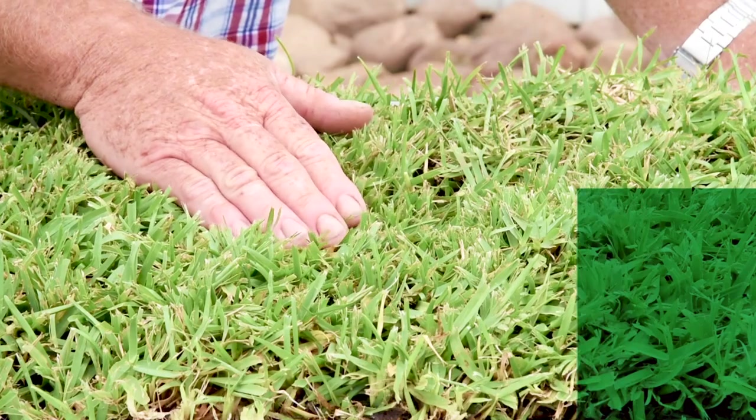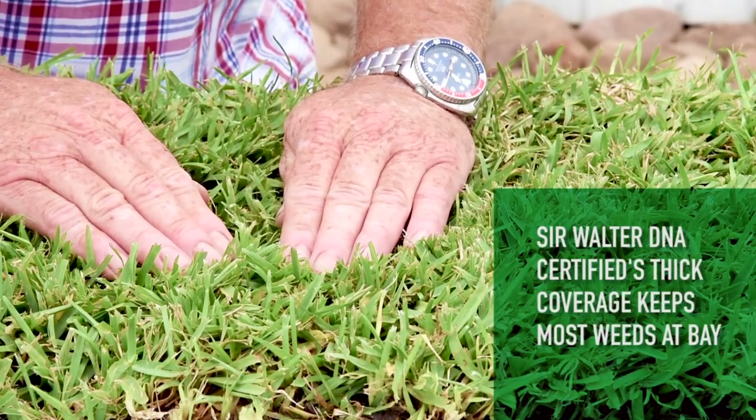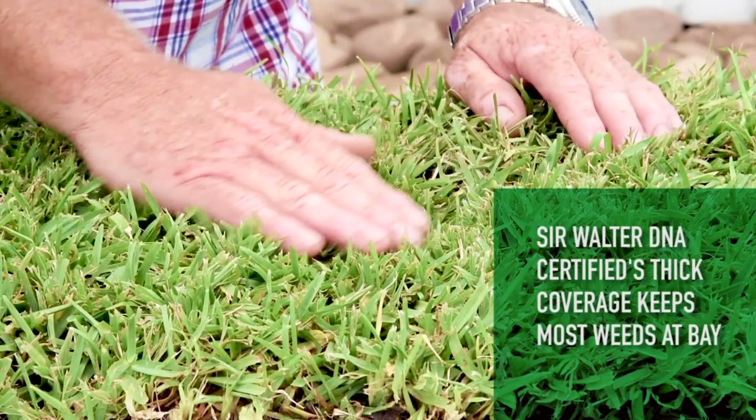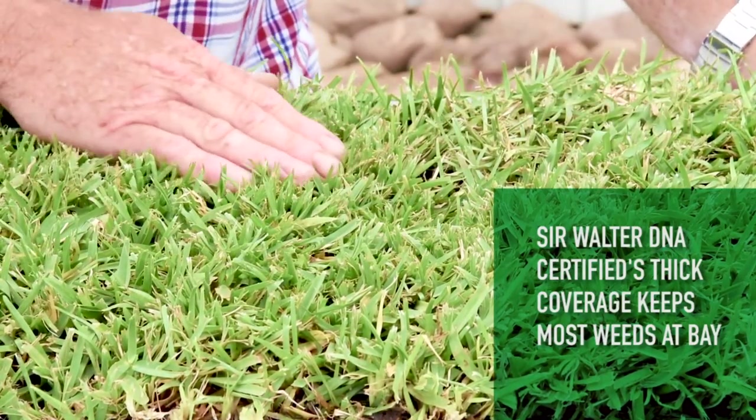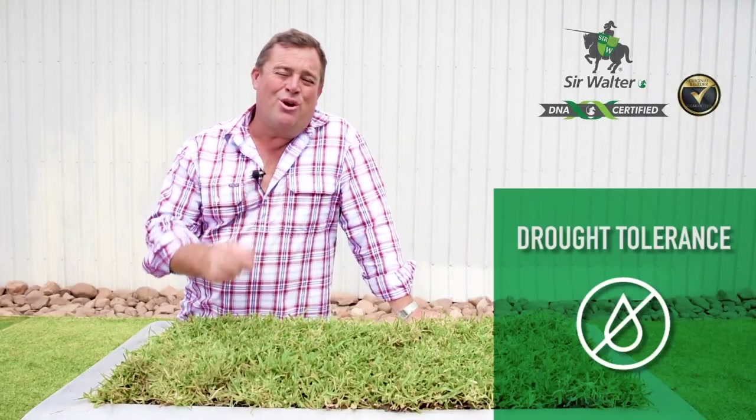Sir Walter will survive and even thrive on as little as three hours of sunlight a day. Sir Walter DNA Certified has a tight growth habit which holds out most weeds, and it's also got the ability to repair itself quickly if damaged, lessening the chance of bare patches in your lawn.